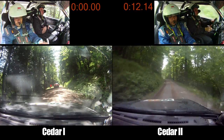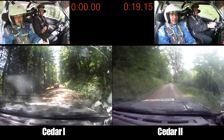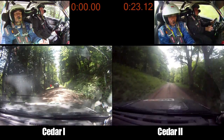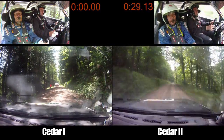Right 6 plus over small crest. Left 5 plus and small crest into left 6, 100. Stay right over long small crest, 70. Right 6, 50.